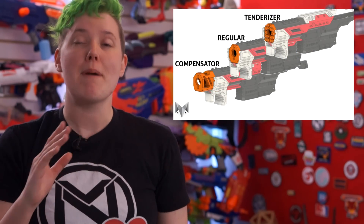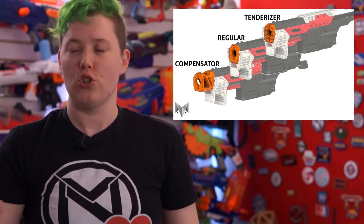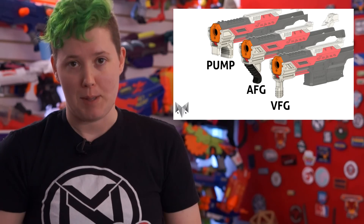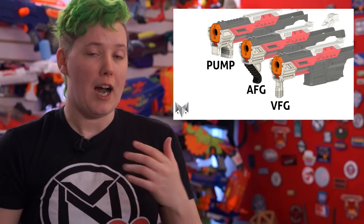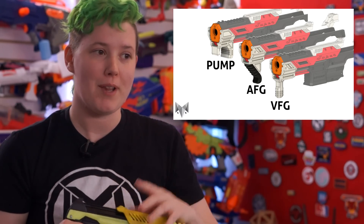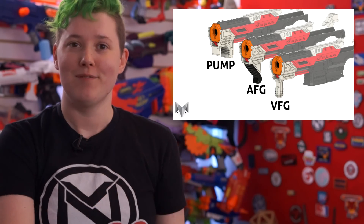It's $120 for just the printed parts or $175 for a fully built Super SPAMP. They have amazing print quality, excellent customer service, a huge library of filament, and they're some darn good people. For some reason I'm the only person on the planet who actually likes top prime blasters, but for everyone else, here it is. Link in the description.